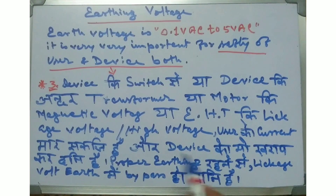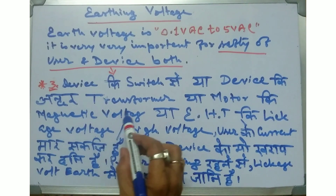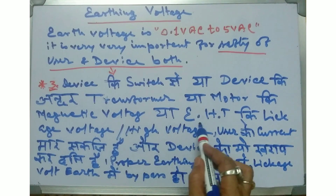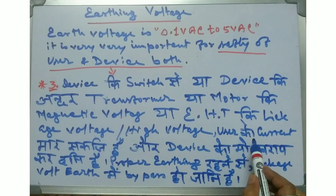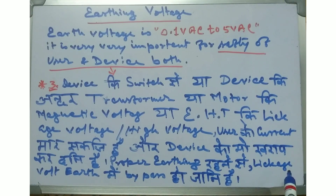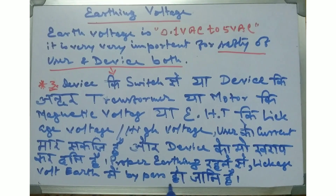Number three: leakage voltage from the device switch, internal transformer, or motor magnetic voltage can result in high voltage reaching the user, causing loss to the user and device. With copper earthing, this leakage voltage will be bypassed safely.